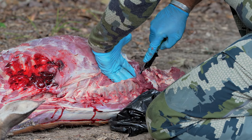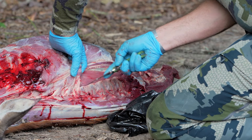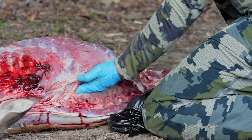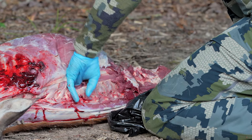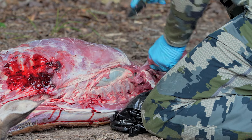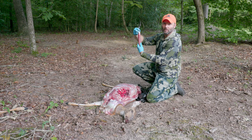As soon as you make that cut you'll actually be able to see the backside of the muscle that you're trying to get. Reach in, find the front, and that'll pull right loose. Go to the back, and there's your inner loin.